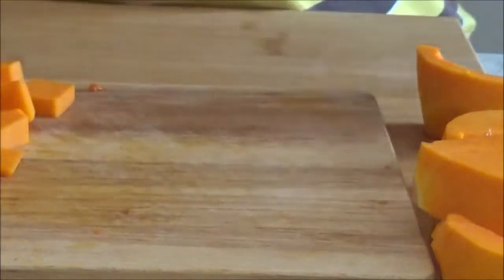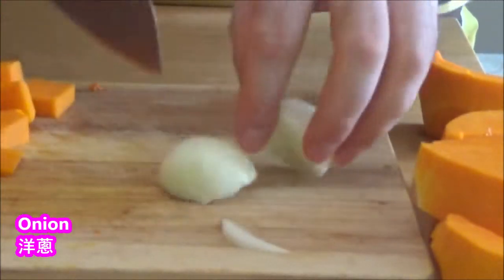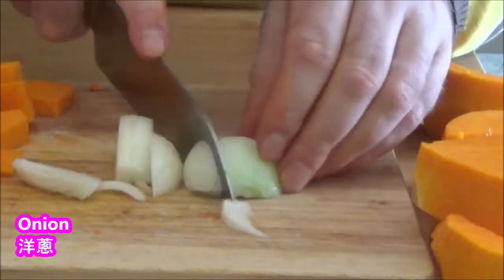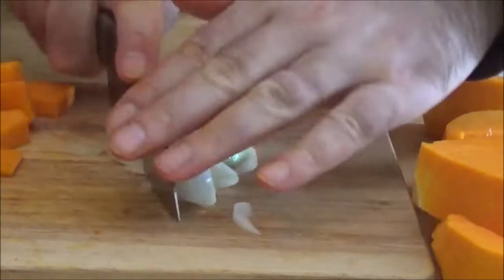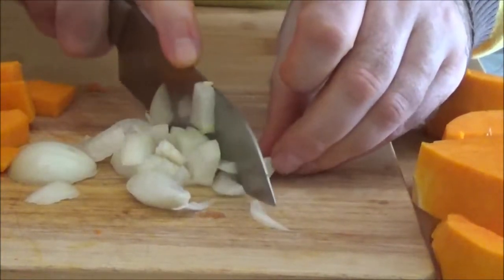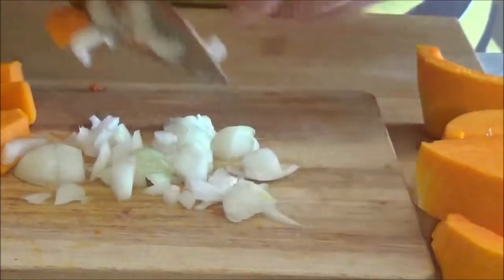I'm going to put a knife in the bottom. I'll use a knife in the bottom. And I'll put the knife in the bottom.